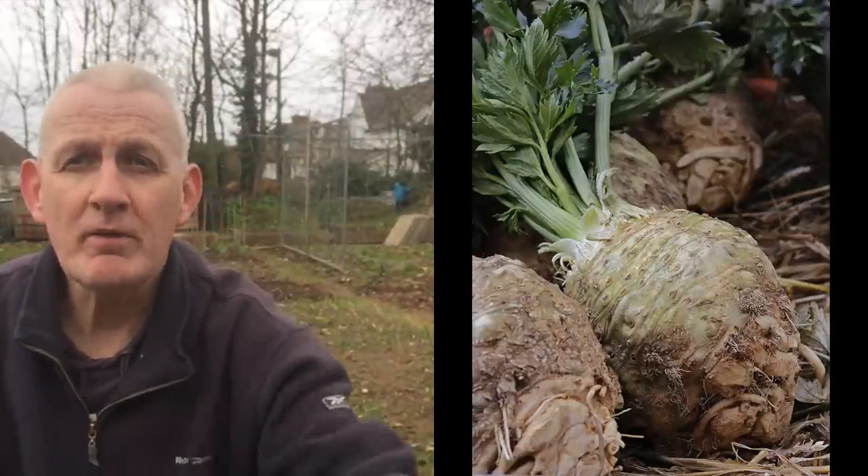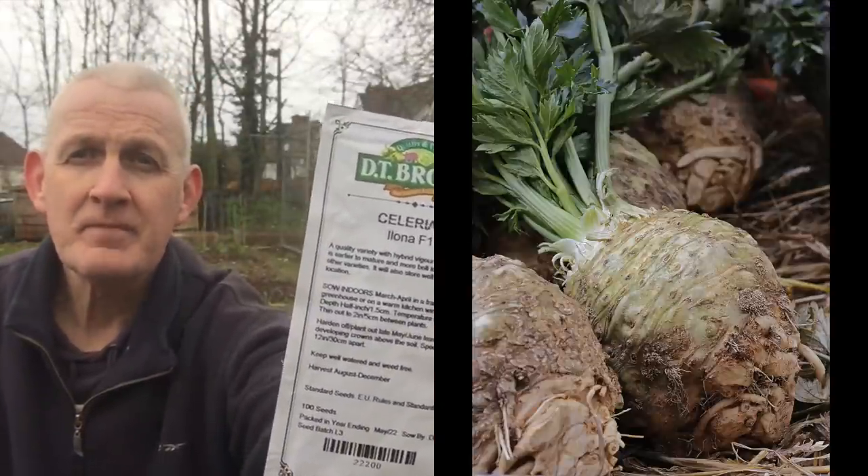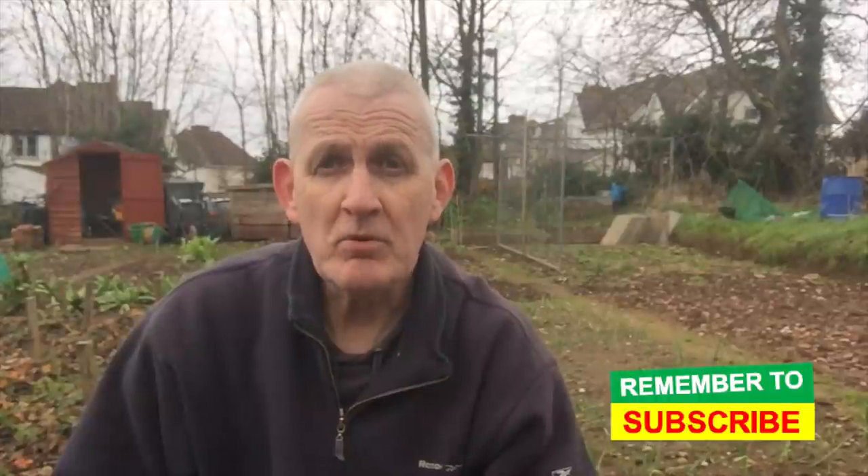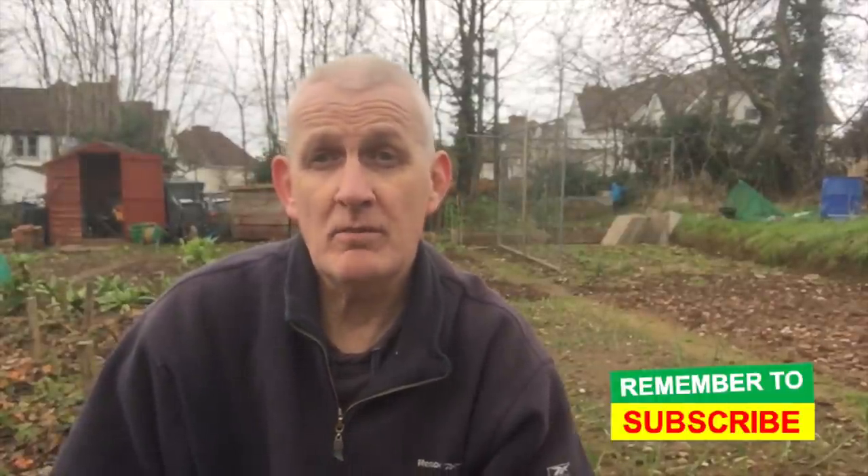Linked to that, and really exciting for the very first time, I'll also be growing celeriac — a variety called Iona F1. I've always wanted to grow it. In terms of planting the seeds, it's very similar to celery: planted indoors in March, trying to keep soil temperatures to 15 degrees centigrade. Just like the celery, other growers tell me they're very slow to germinate, so I need to be patient. Watch future videos as I want to monitor how I get on with the celeriac.